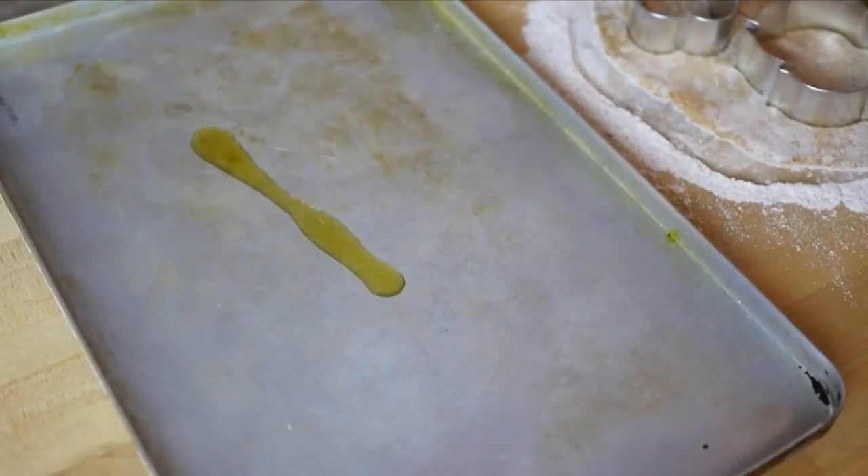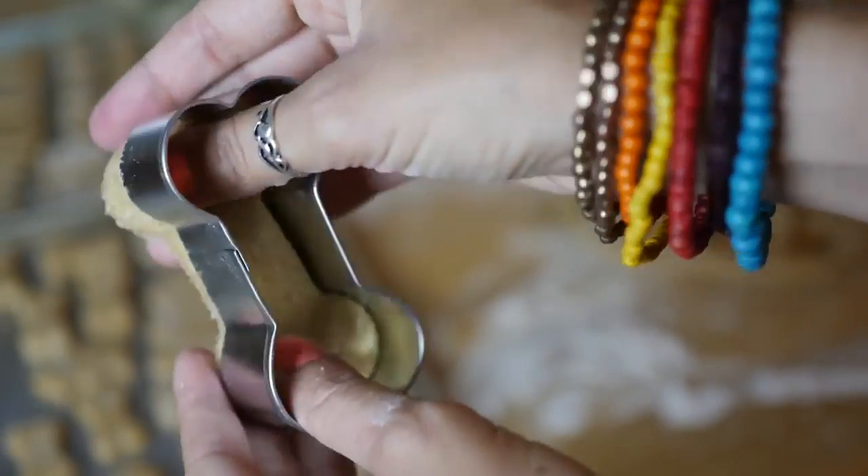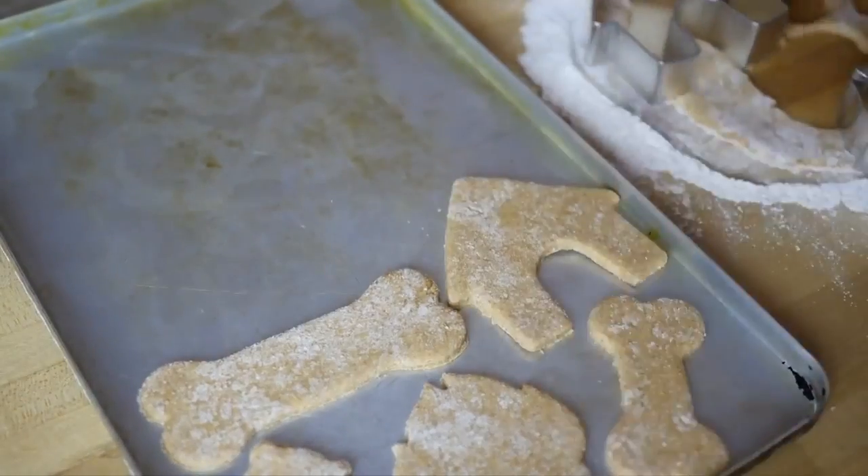Take your cookie sheet and oil it with some olive oil or vegan butter just so the cookies don't stick. Then take your cookie dough pieces and lay them out on the pan.